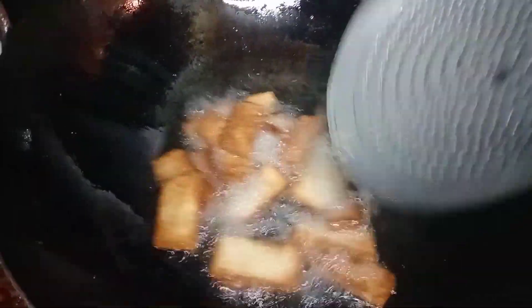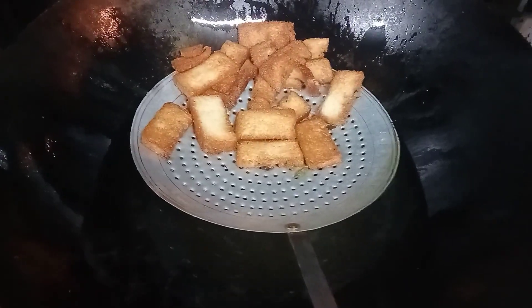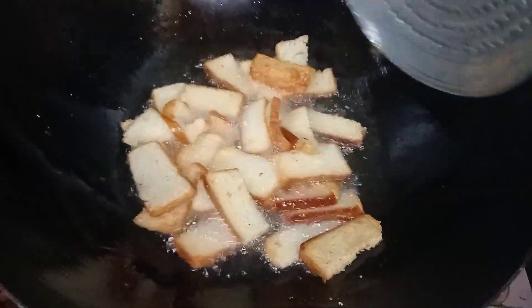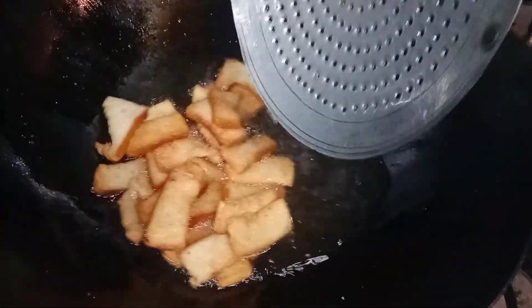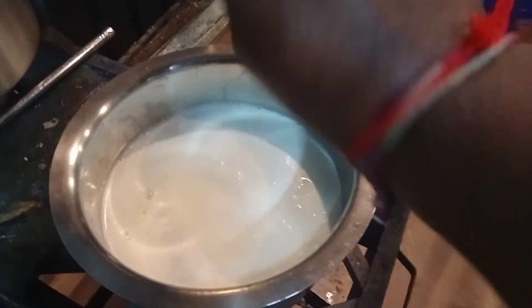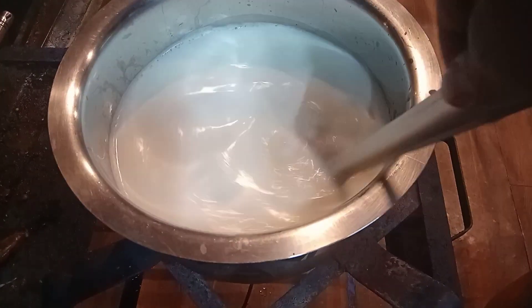We are going to fry this color. I am going to fry this with a white color. I'll add 250 grams of sugar to 1 and a half liter. I'll add sugar to 1 and a half liter.